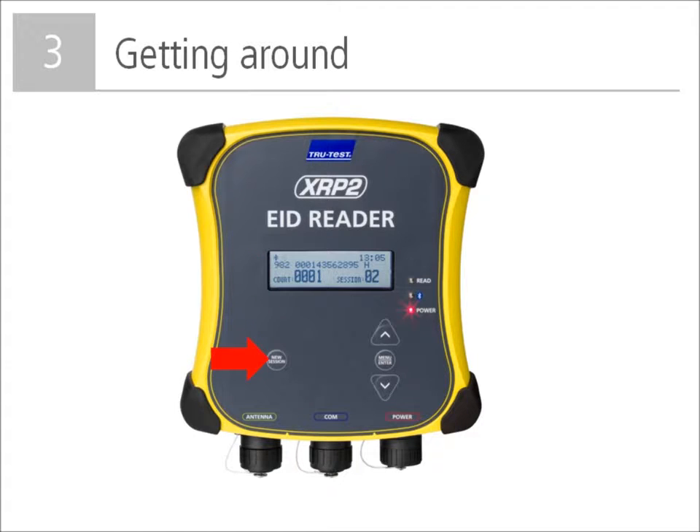The new session button is used to start a new session file. When the button is pressed, the session number on the display will change and the count will go to zero. That concludes the section on getting around the panel reader. The next sections will focus on how to use the reader to scan and record EID tags.